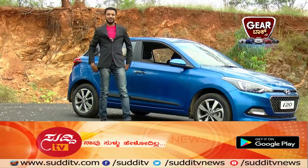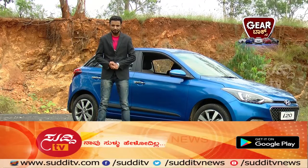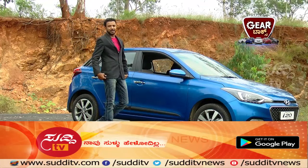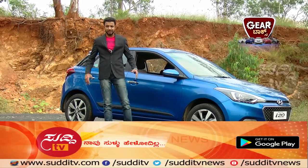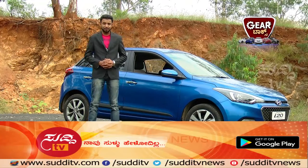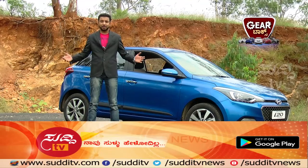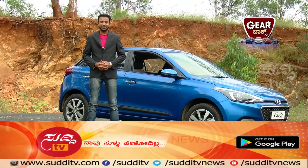Welcome to Gearbox, powered by Advait Hyundai. Let's review the Hyundai Elite i20.